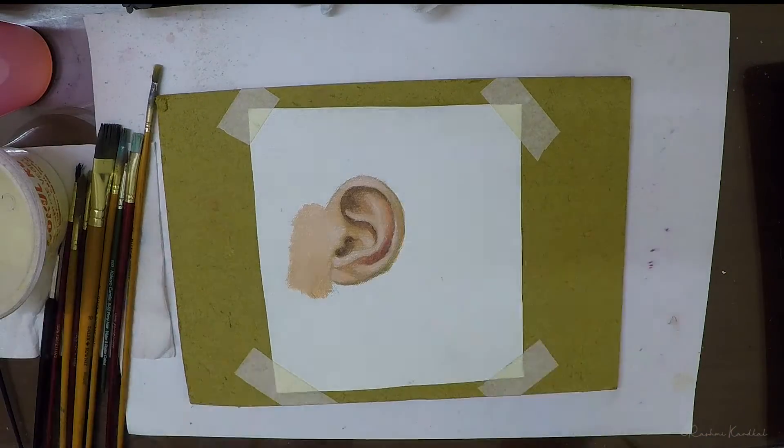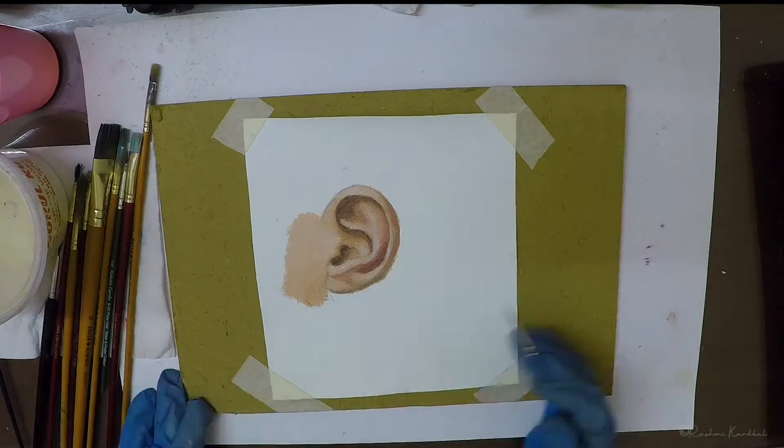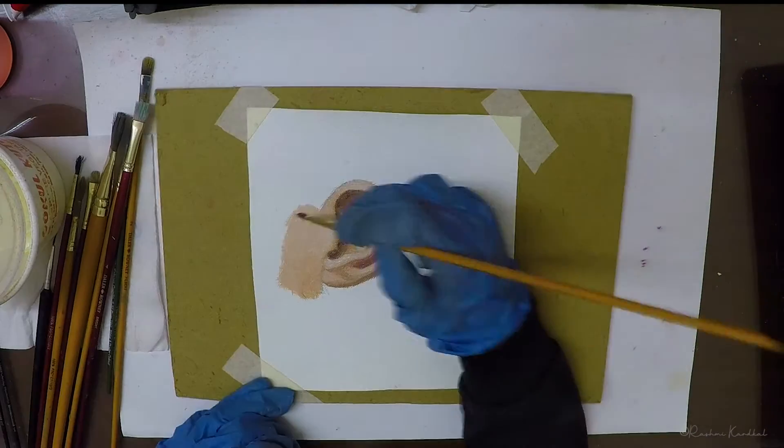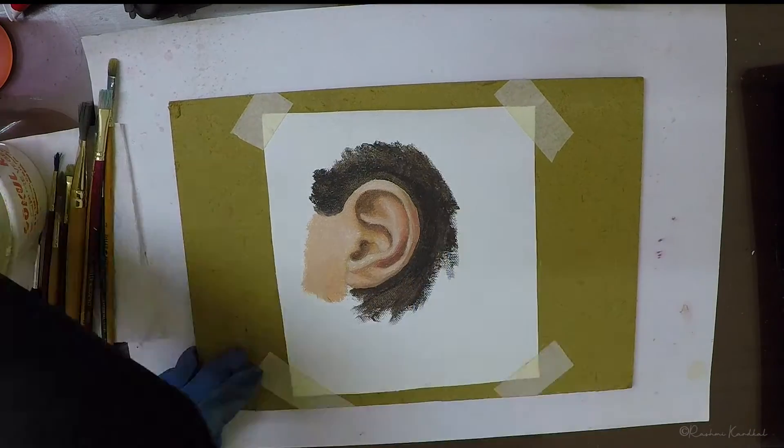Finally, define the deepest shadows and add the brightest highlights. I used a very light bluish tone and painted with low opacity. Once you've added the highlights, you can give the final details — you can also add some tiny hairs to give it a nice realistic touch.